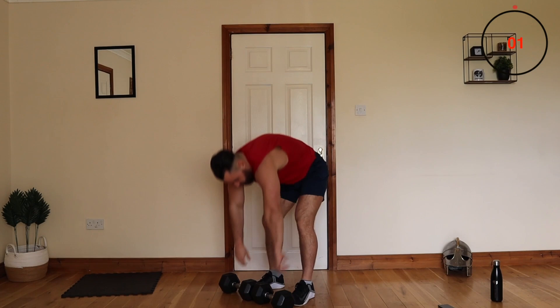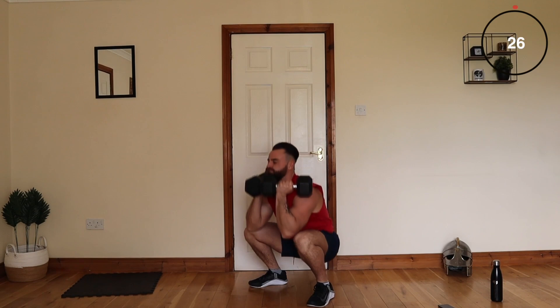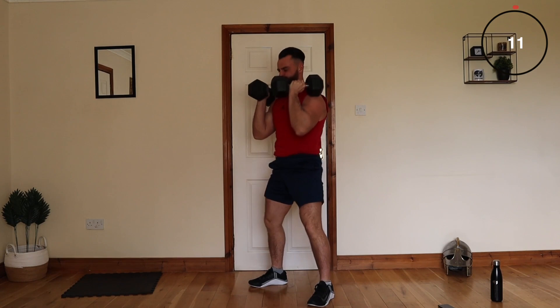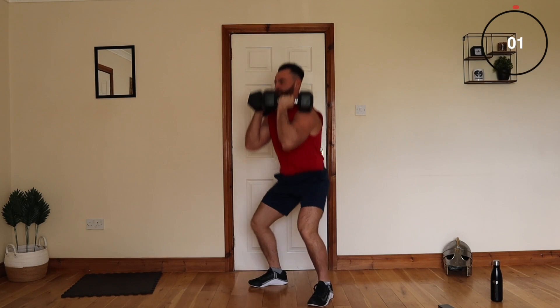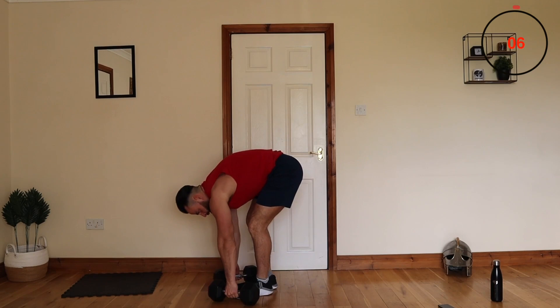Okay, let's go — down and up. Nice, okay team, next one is just a lunge on the spot. Bring your left leg out front, your right leg behind, and you're just lunging like that. Then you're going to switch with the opposite leg on the second set.